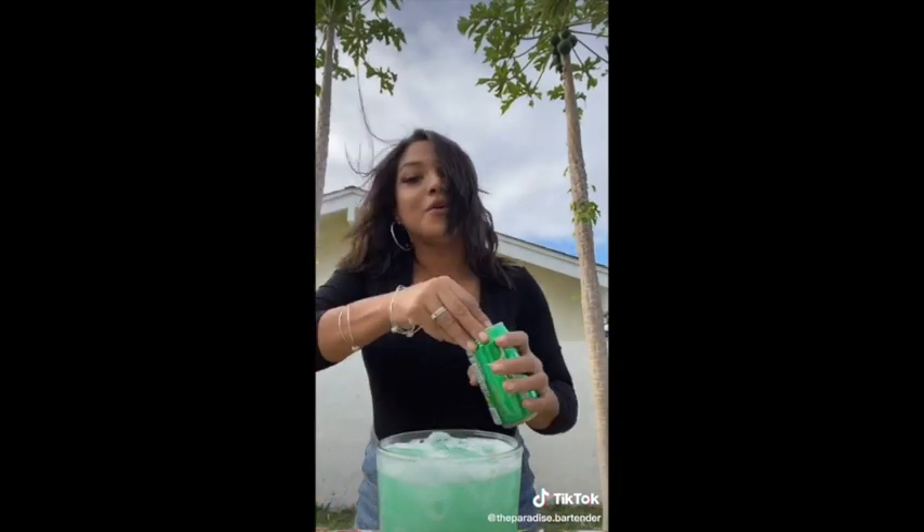And then this actually gets topped off with Sprite. Electric Smurf — fun, right?